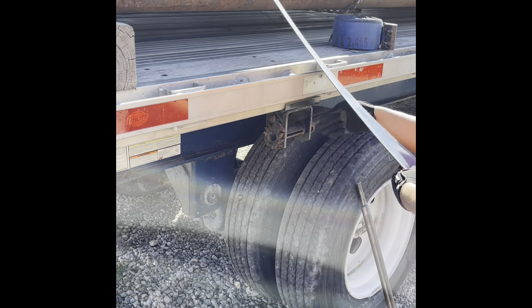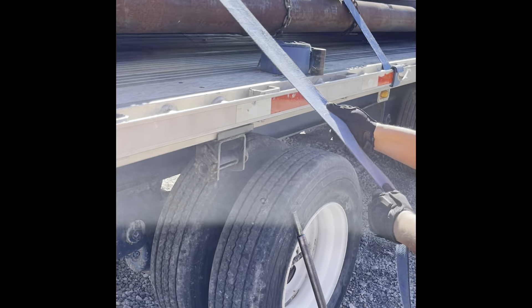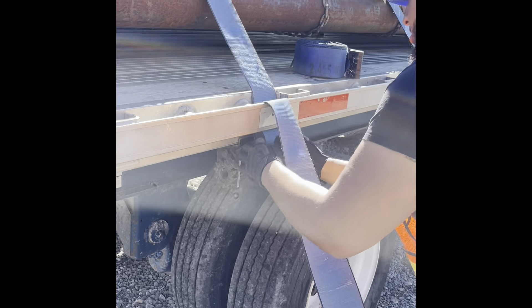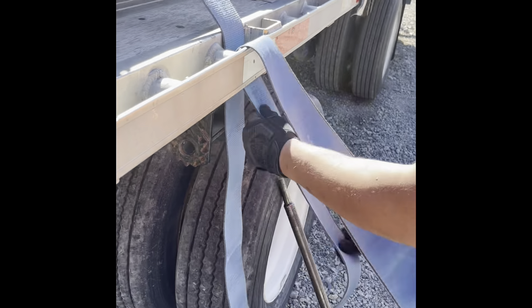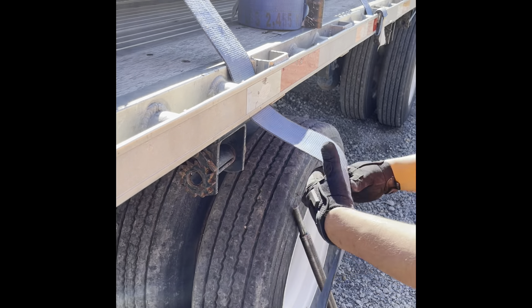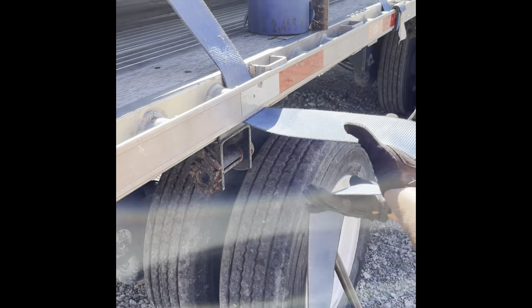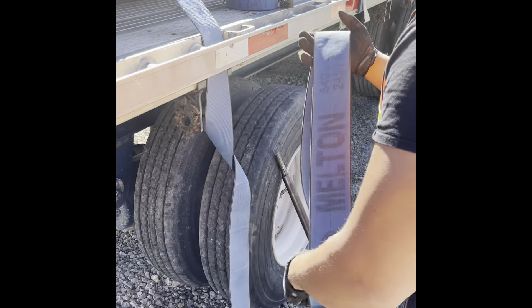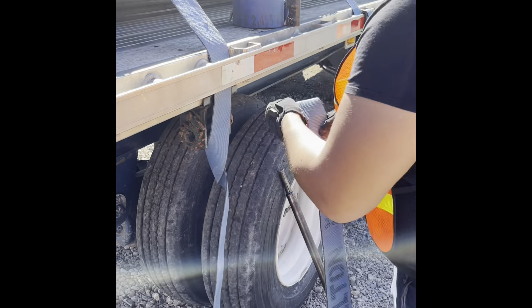Now you're going to slide your winch over. Slide it over — make sure it's in the right position you want it. Now what you're going to do next is stuff it in, that side facing you. Now you're going to pull it out all the way. Now you're going to face it towards you. Flip it over with the other hand. That's the side you're going to put inside the winch. So now you're going to roll it all the way down until you get to the end.